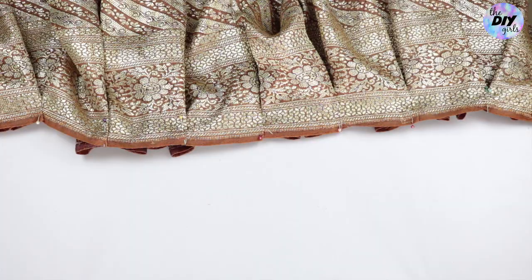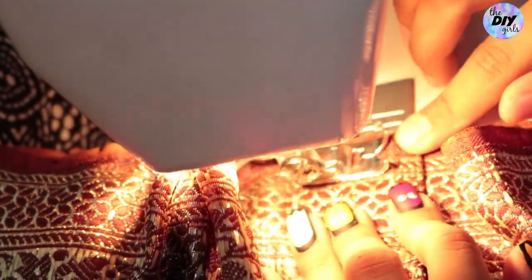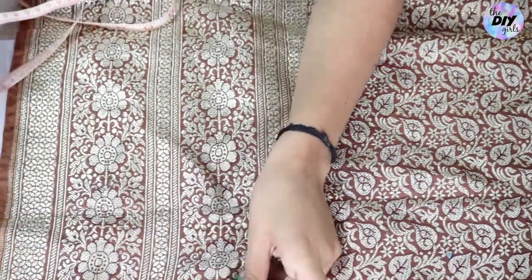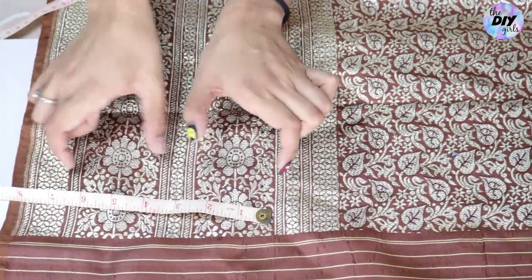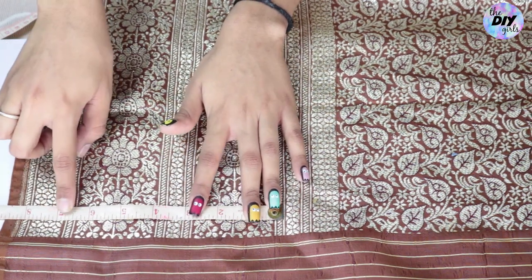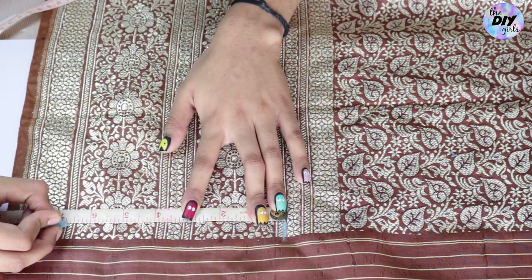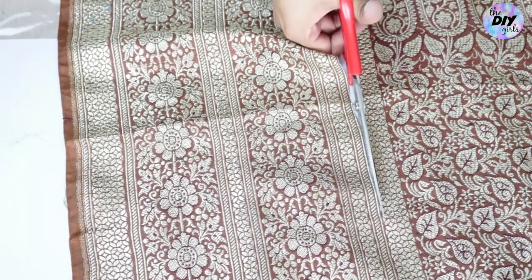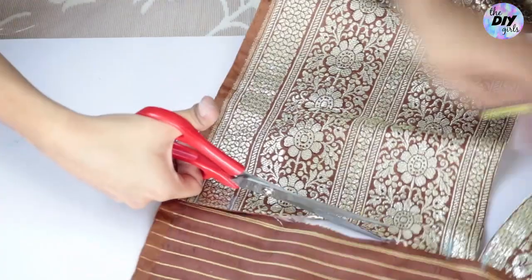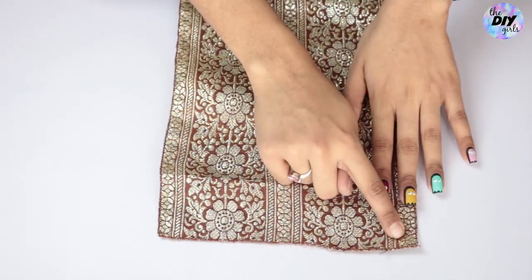Now stitch the pleats in place with a basic stitch. Once done, set it aside. Take the remaining piece of the saree — in our case, the pallu — and cut a 6.5 to 7 inch wide rectangular piece whose length should be equal to your waist size plus 2 inches. This will be the waistband.